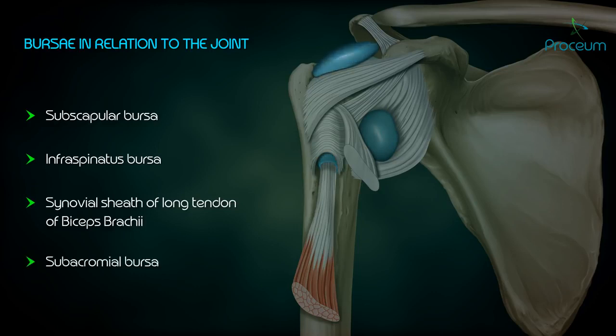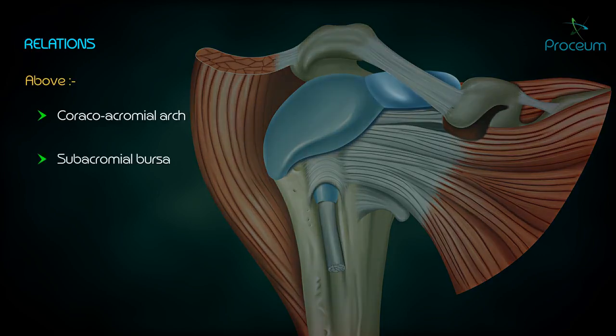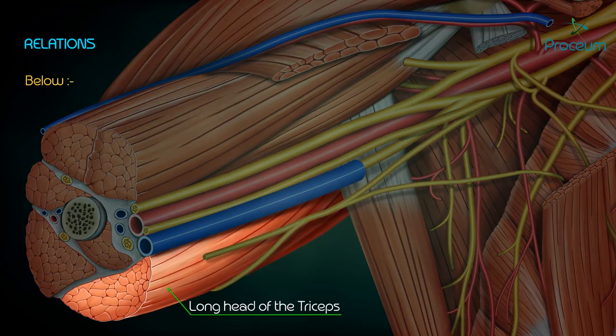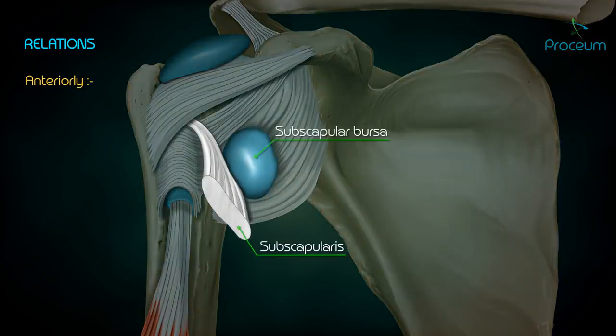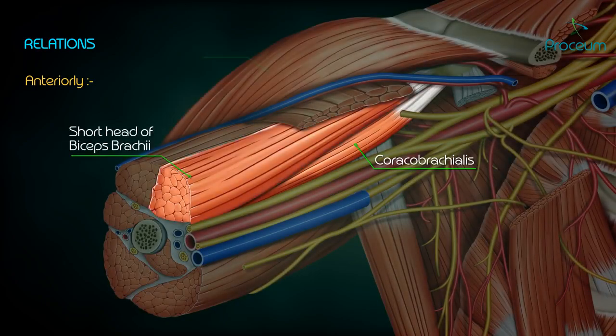Bursae in relation to the joint: subscapular bursa, infraspinatus bursa, synovial sheath of the long tendon of biceps brachii, and subacromial bursa. The relations are as follows — above: coracoacromial arch, subacromial bursa, supraspinatus, and deltoid; below: long head of triceps, axillary nerve, posterior circumflex humeral vessels; anteriorly: subscapular bursa, coracobrachialis, short head of biceps brachii, and deltoid.